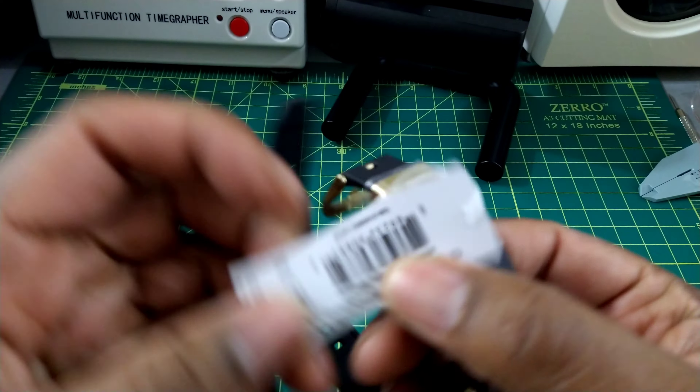Casio and G-Shock branding on the dial, day of the week, 200 meters of water resistance — all the normal things. Functions include stopwatch, timer, and alarms. It also has UTC world time on here. This is a real nice watch. Let me check out the loom — see if there's some luminescence. Looks like the hands are loomed too.